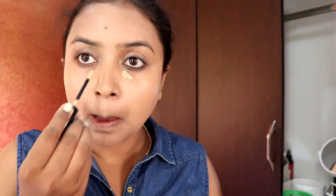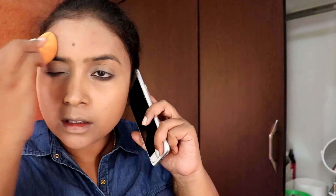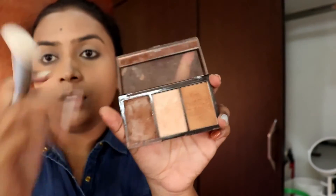Next for concealer, I'm using Revlon's concealer and applying it in the usual areas, then blending again with the brush for extra coverage. To smoothen everything out, I'm using a sponge. For setting, I used Bharatan Doris powder.